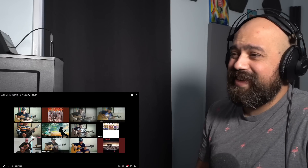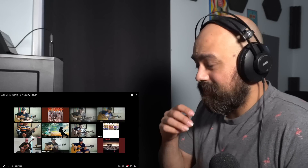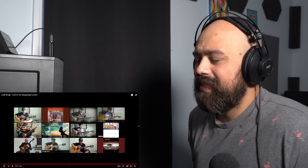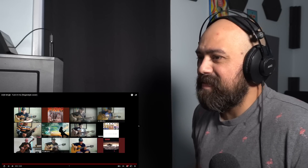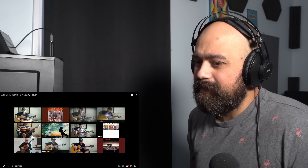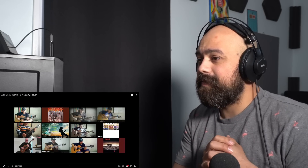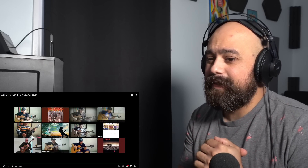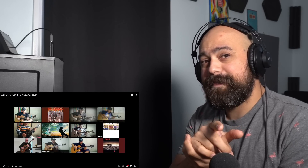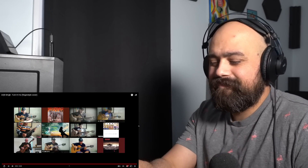We're going to continue making reaction videos — it's been really good. I'm very glad I was able to find Alip Ba Ta and get the support from all of you, so thank you. Let me know what you think in the comments. I'll see you in the next one — take care, bye!